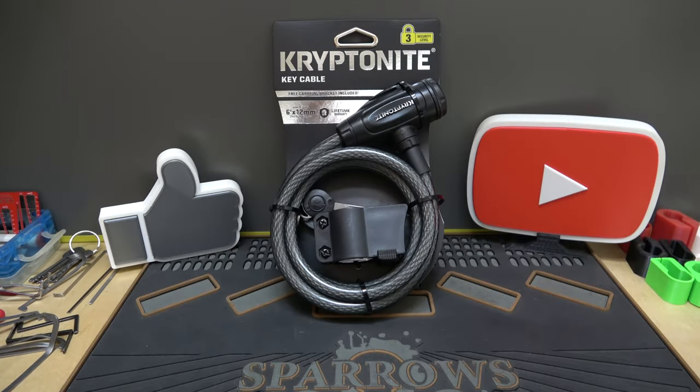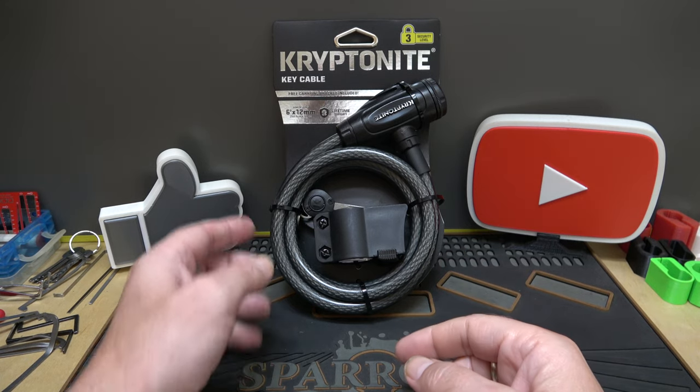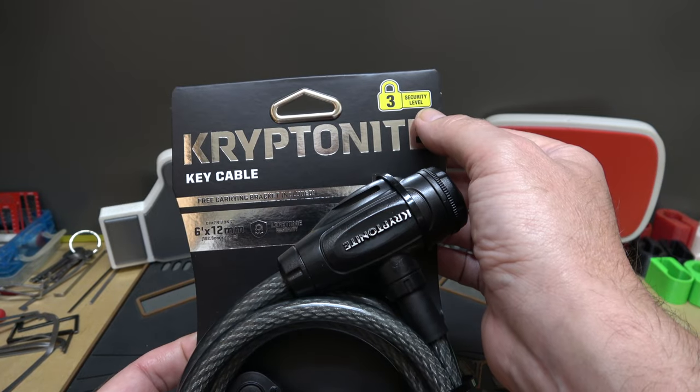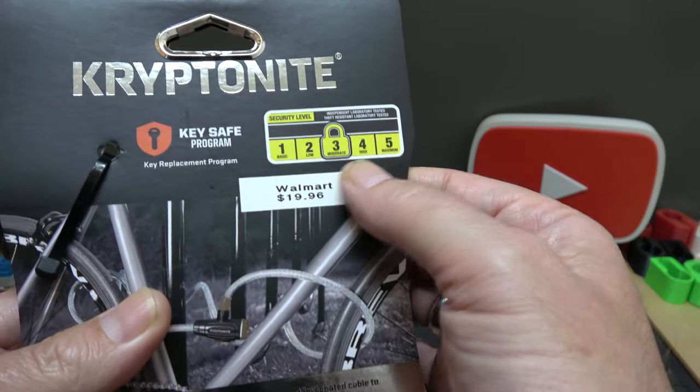Welcome back, it's Albert Lavelle. This time around we've got a Kryptonite key cable lock. Kryptonite gives this a security level of three — three out of five.